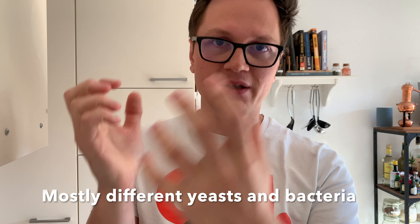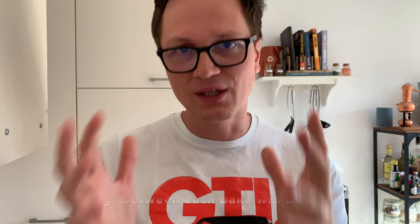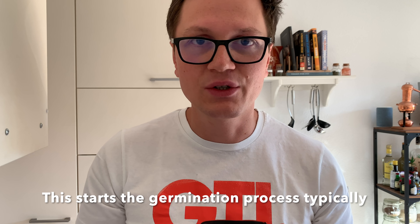Fermentation is really the key — it's the process where the microorganisms of your sourdough are digesting the dough. You want to make sure that happens at a healthy rate, which is why you need to create a lot of microorganisms inside your sourdough. If you don't, the whole process is way slower. That's bad because your dough will also degrade over time, as enzymes inside your flour are activated by the water you mix in. So you're working a little bit against time, and that's why it's important that your sourdough starter is very active.